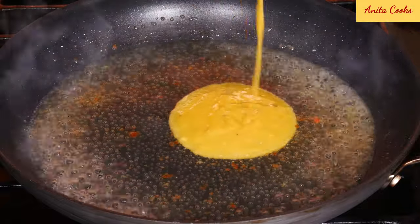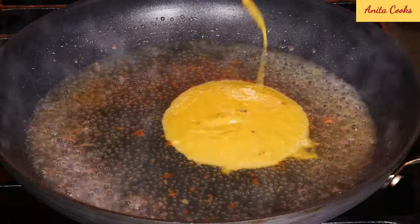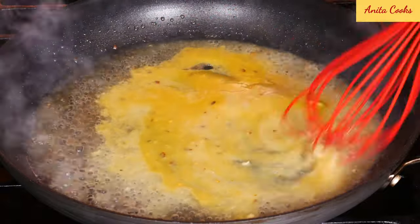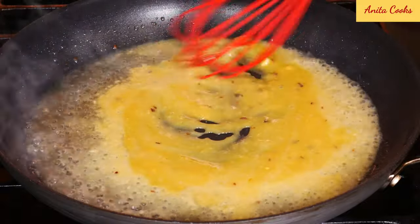Hi guys, today I'll show you how to make honey mustard chicken in 15 minutes. It is really that quick and easy. When you have very little time to make dinner, this is the perfect dish.